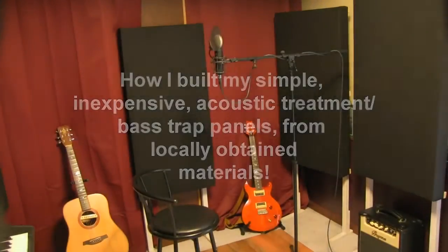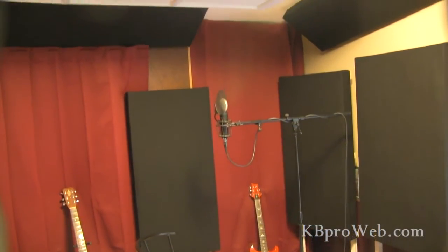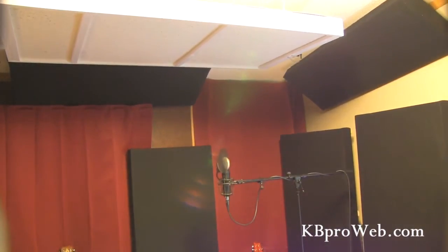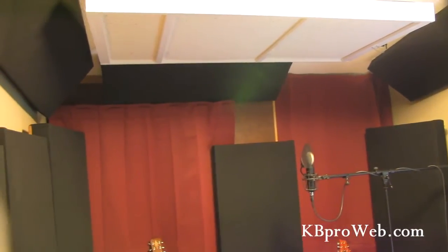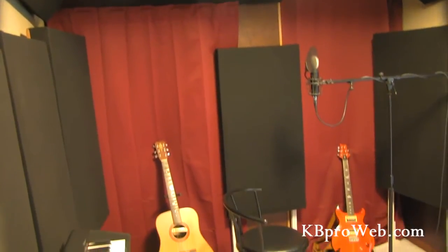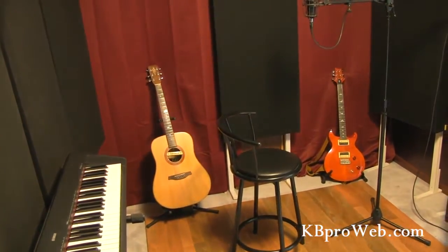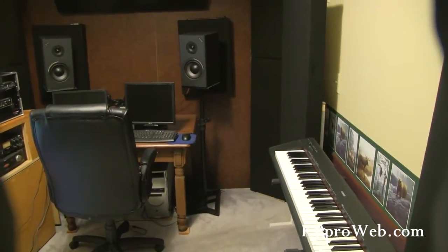If you're looking for a way to build your own acoustic treatment panels for your home theater or studio, you've come to the right place. This video will show you how to do it really inexpensively, and you'll be able to obtain all your materials from your local hardware store, Home Depot, or lumber yard. It'll make a huge difference especially if you're doing recording, mixing, and mastering in a small space.